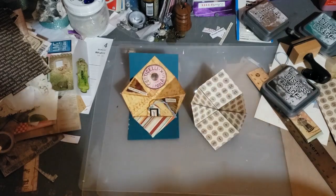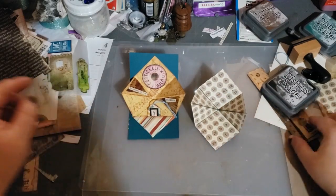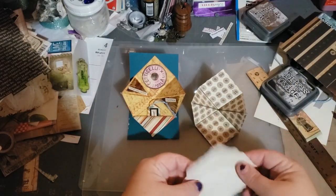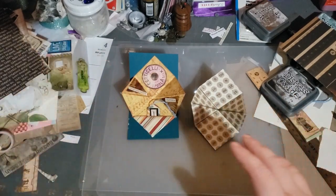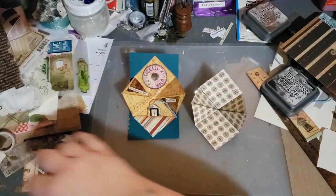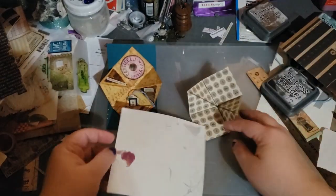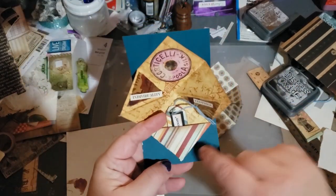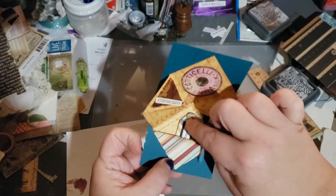Now you can kind of see where you need to decorate it. Now, in order to do this pocket — let me get a piece of paper. I had scrap paper, of course. So if you want this pocket, you could cut out a triangle and glue it, but then that takes away the space that you would need for a smaller tag. So what I did to make this pocket — I got me a square piece of paper.